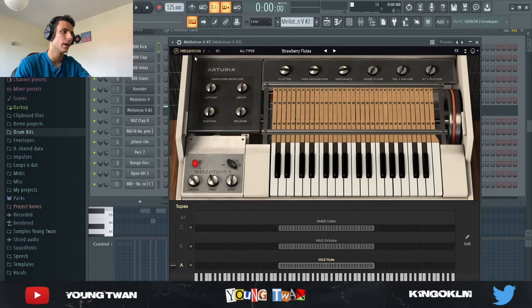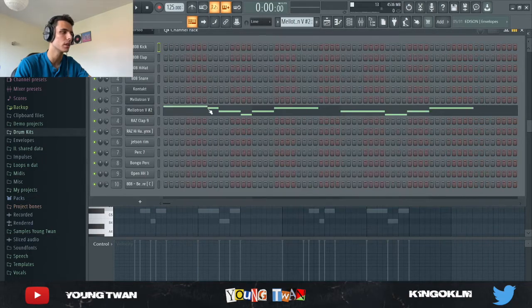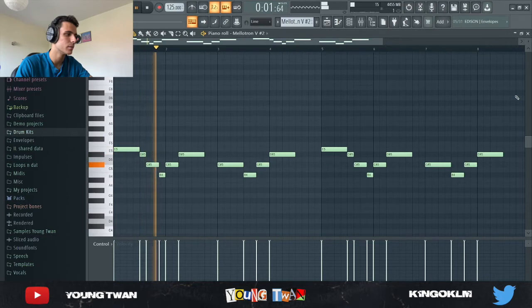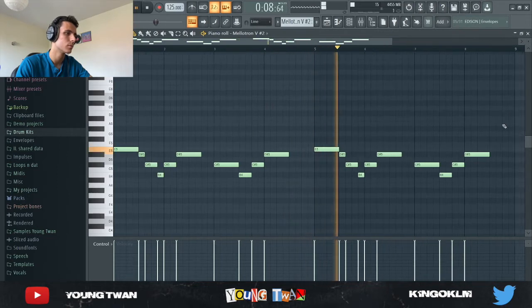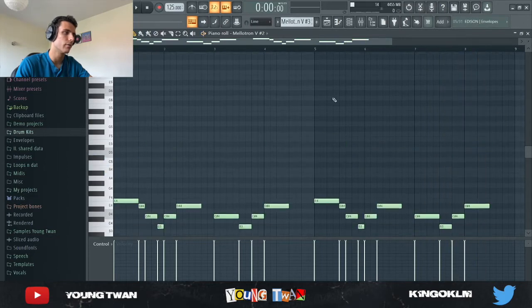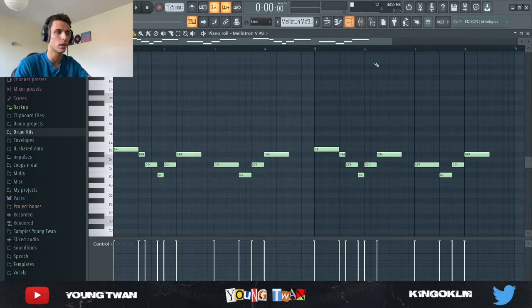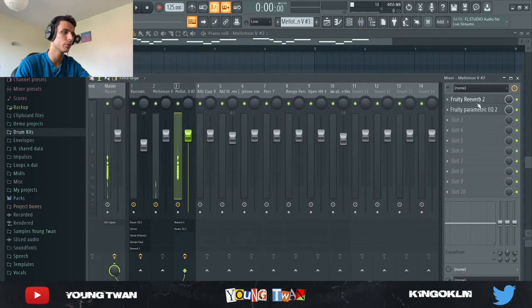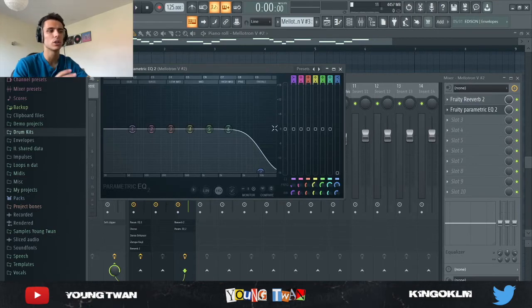Then I went into the Mellotron again and picked the Strawberry Flutes — this is pretty much the same flute as the Omnisphere flute called Mellotron Flute or something. I laid down this pattern; very typical DaBaby. I also have another pattern with the same flute just one octave below that comes in different parts of the beat. Then I added a Fruity Reverb and an EQ to cut the highs out, which cuts the noise that comes from the Mellotron.